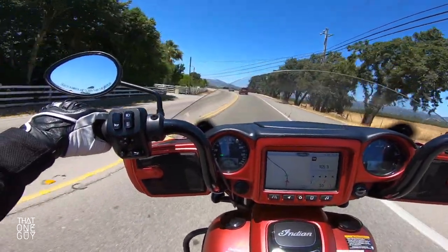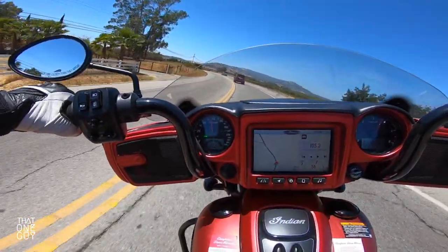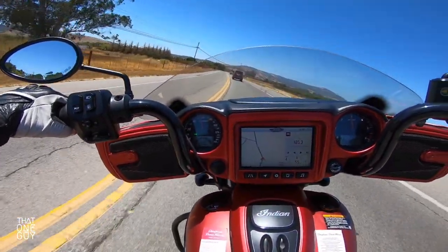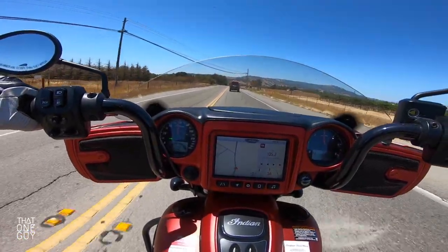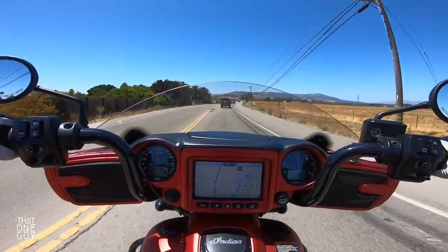But at the same time, I know for a fact that there are cruiser riders who also want to test the performance of this bike — they want to see how it does in the corners.